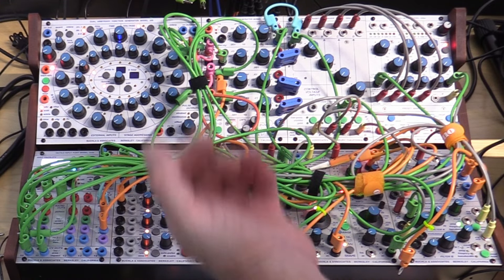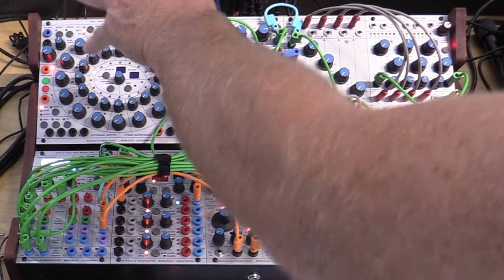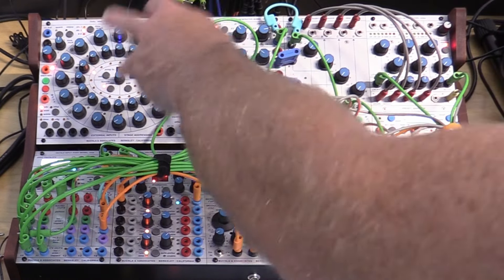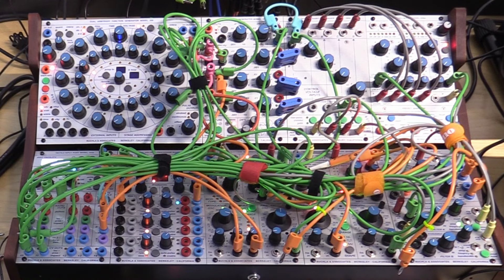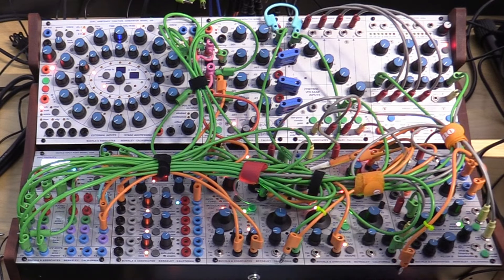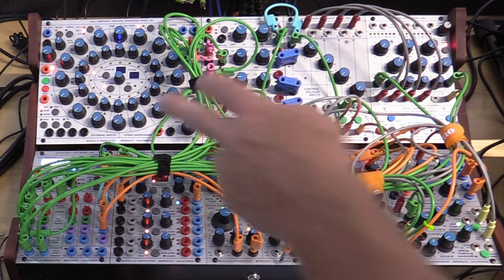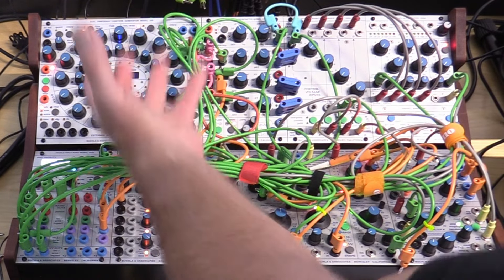Within my live rig I'm actually not using the pitch outputs of the sequencer at all. Instead I'm either using the kinesthetic input port to generate pitches, or generating them randomly using the uncertainty source. However, I am making heavy use of the pulse outputs to generate different rhythms.